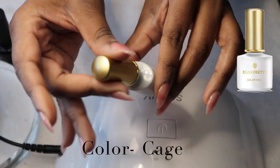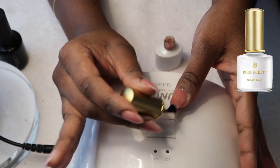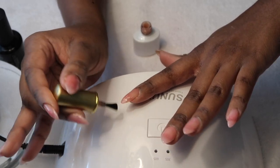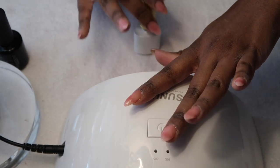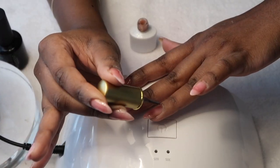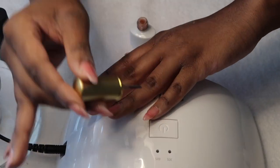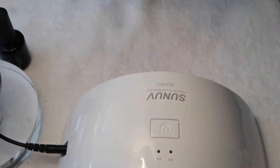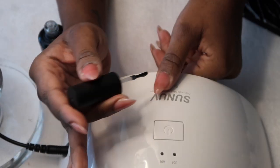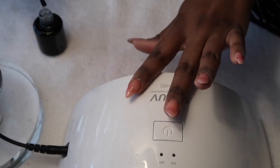The next color from Born Pretty is 'Caged Bird,' a nude pink. It's a little lighter, a little less sheer, and a bit more opaque, so I like to put this over top of Flower Wedding — it adds a more seamless look to the nail. I did about two coats of this color, sometimes one depending on the look I'm going for, but today I did two. Next I go in with the Beatles 'Top It Off' top coat, which is pretty thick, so start with less and add more if needed.